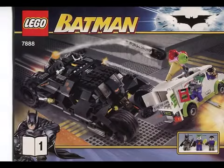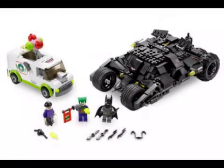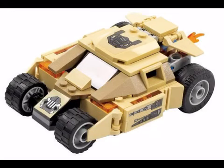Even set 7881, which was released as a movie tie-in, is much larger than it should be. Also, there's no Batpod to eject from the Tumbler. Although lacking in detail, the Bat vs. Bane set was actually the right size. So this was my starting point, but with more accuracy and more functionality.